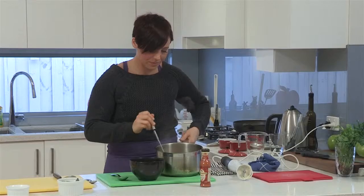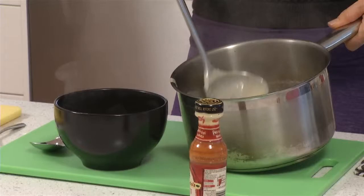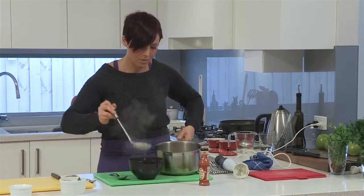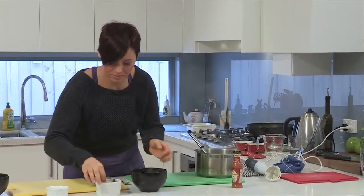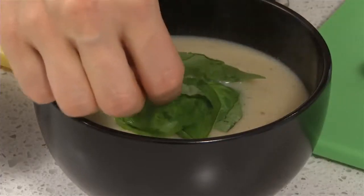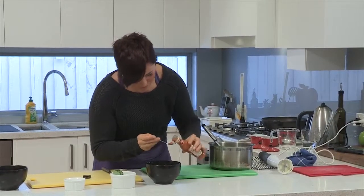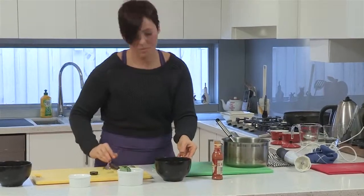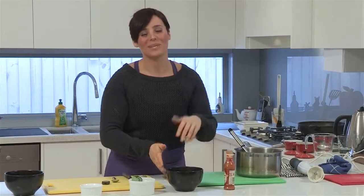So that's ready to serve. To garnish your soup: fresh basil, and next we're using hot sauce — don't be too generous with this, just a little drizzle. There you go. A warm, hearty soup, ready to keep you lean and healthy all through winter.